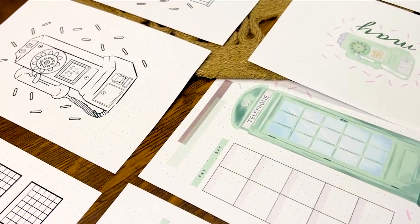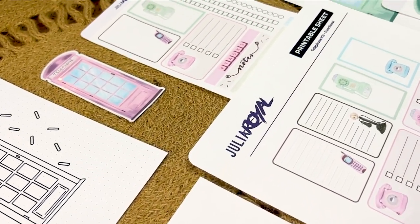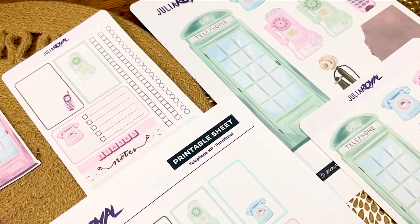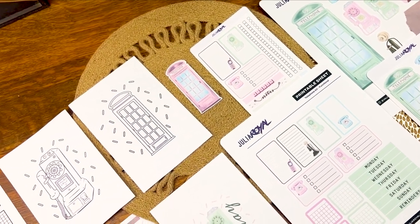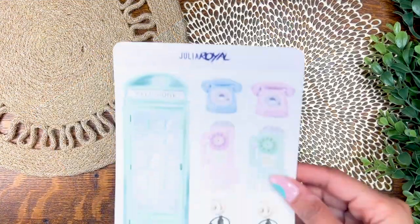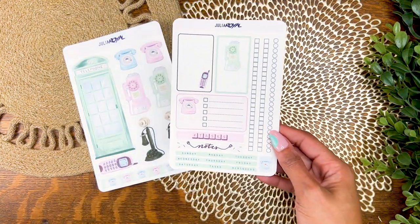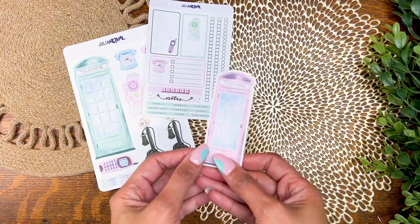Before we hop into the final flip through, I wanted to show you guys the kit from this month. Patrons get monthly printables, cover pages, and coloring spreads that pop right into your journal, as well as extra content and recently doodle tutorials. The two highest tiers also get monthly stickers mailed right to their doorstep. These will also be available in my Etsy shop on May 1st. We would love to have you at any tier — you can find information on how to join up in the cards and down in the description.